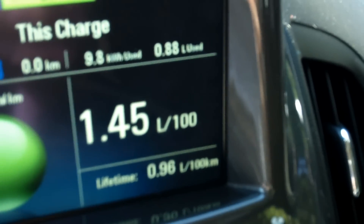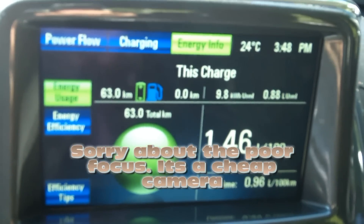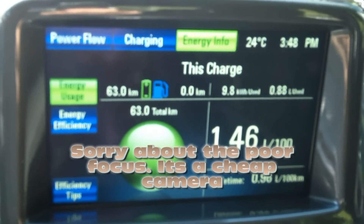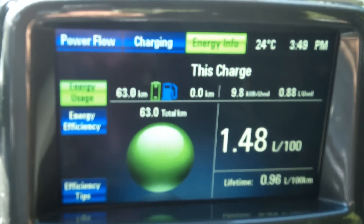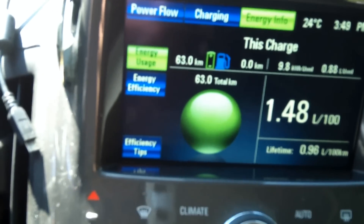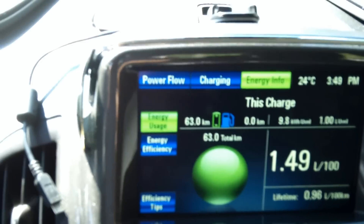I wanted to see how much charge could be put in the battery at 10 minutes and how much fuel would be used. As you can see, I've had the engine running for nine minutes and 16 seconds right now. In that time I have burned 0.88 liters of gas. I'm going to let it run for 10 minutes total as a good control, then switch it back to normal mode and see how much electric power has been stored.